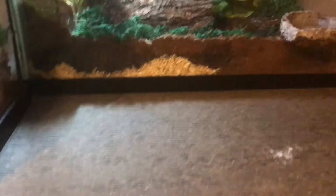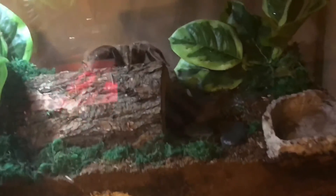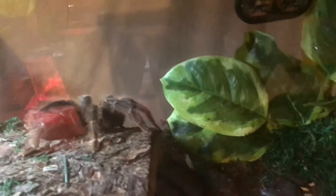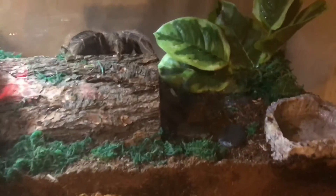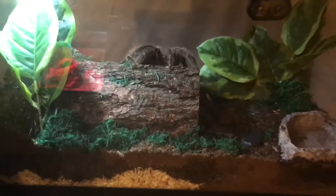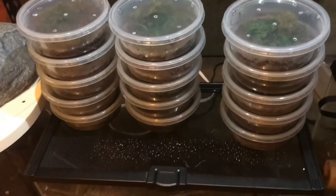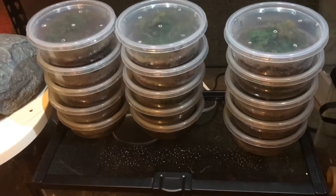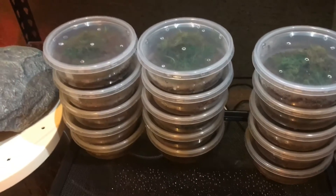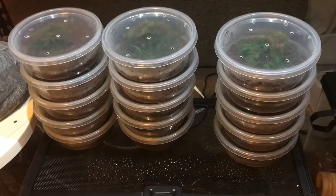Something else I did was I rehoused my Placiodora — my Brazilian Salmon Pink Bird Eater — into a 10 gallon tank versus a 20 gallon. She seemed a little stressed out in the bigger one, and seeing her in this one, it looks a lot better for her. Also, my scorpion had 16 babies — I have 15 here because one died. So yeah, I have these little babies I gotta take care of.